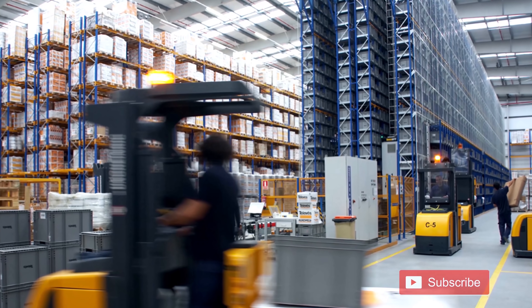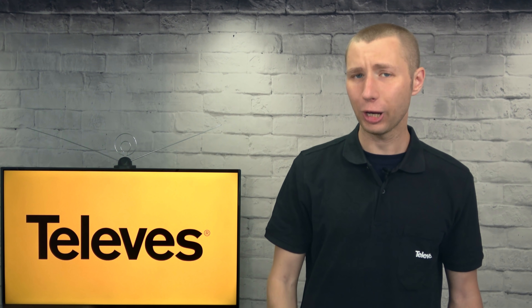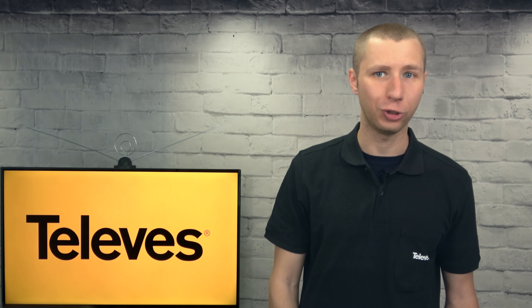For those of you that don't know, Televis is a very large antenna company based out of Spain that's been around since the 1950s, just like well-respected companies like Channel Master and Weingart.